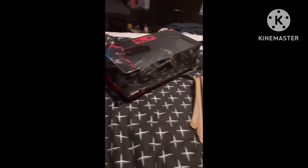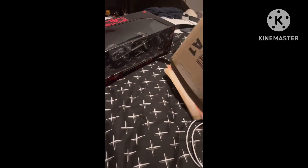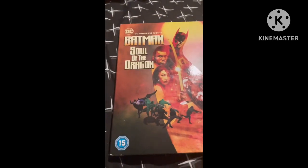Hey guys, it's Larry Blee here. Today we have an unboxing video, another unboxing video. We're going to be unboxing — there we go — Batman: Soul of the Dragon, and it's Jadis the Batman Batmobile replica. I think for the first one we're going to face the bat, which is Batman: Soul of the Dragon.